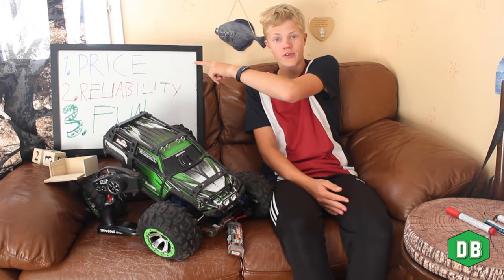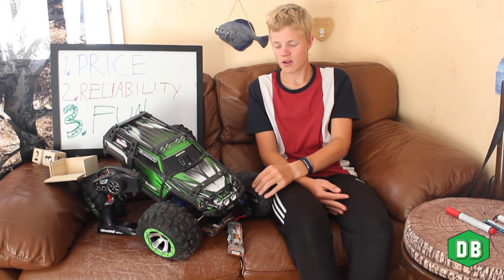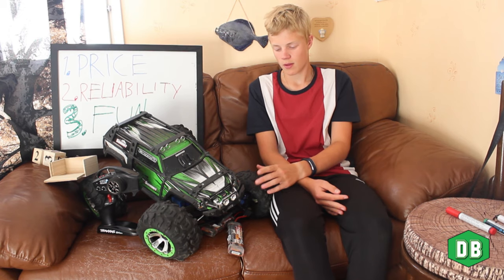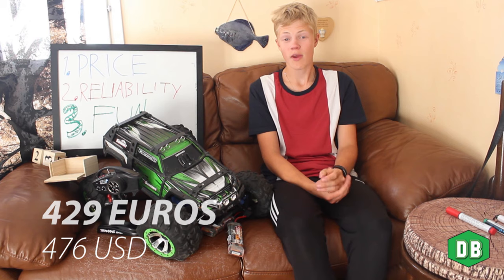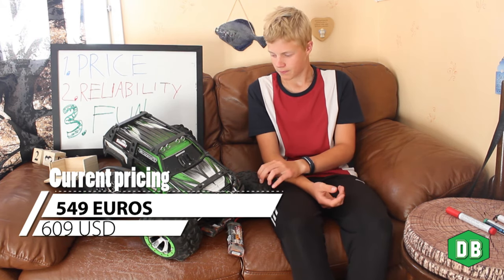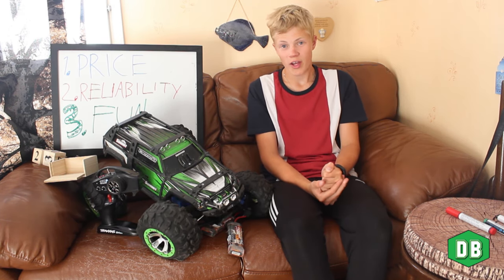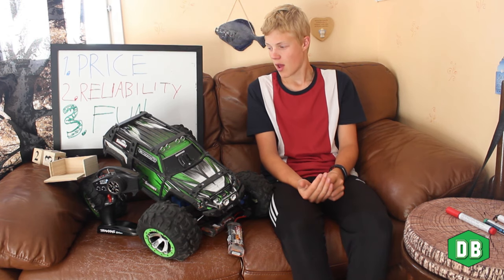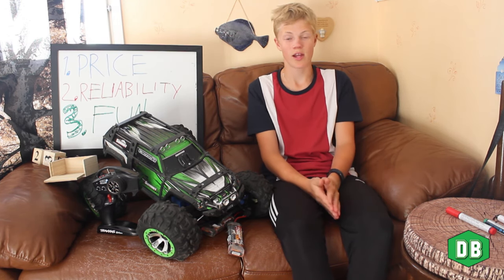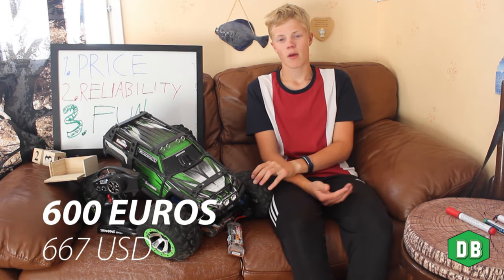Obviously, first thing on our list: price. This is not the cheapest thing on earth. I bought mine for 429 euros and that was on a ridiculous sale. So you can expect to pay at least 500 bucks for this — no joke. And here comes the most ridiculous part: you spend 500 bucks and no batteries are included. You have to supply them yourself. So that certainly adds up as well — about 600 bucks and you're good to go.